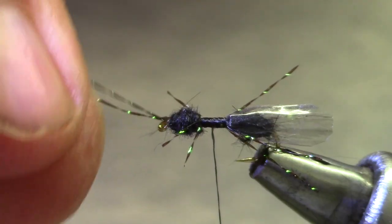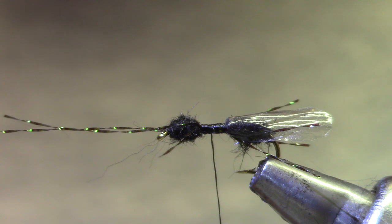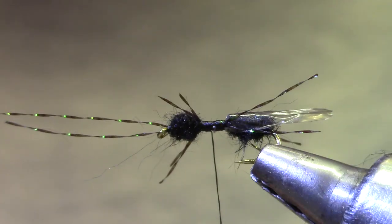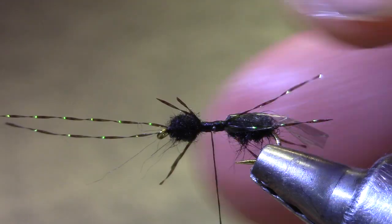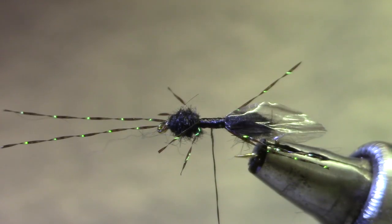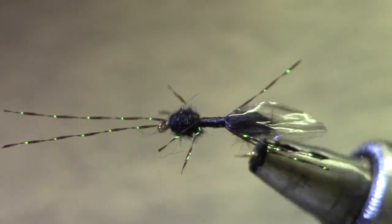There you go. Looking at this thing from the side, all of the legs and antennae are in the same plane so this will ride flush in the water. That little clear glassy wing is what sets this fly apart. Mr. Bill's Flying Ant.